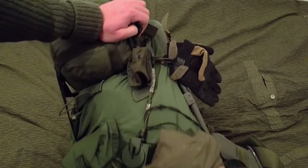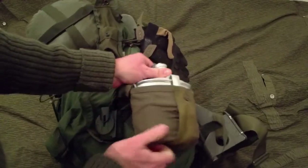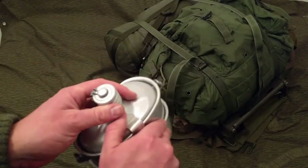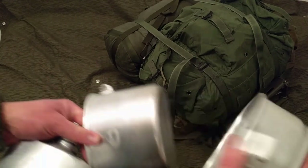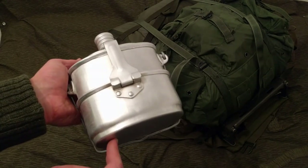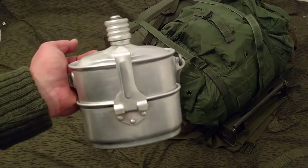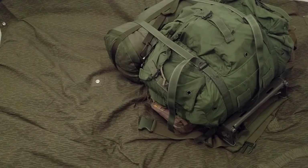Down here is the canteen slash cook kit - the awesome Soviet-era VDV canteen slash cook kit, which is a three-piece set in very thick, heavy-duty aluminium. It's one of my favorites. I think it was designed for the paratroopers and it's also been adopted by the navy. It's now surplus, but I think the cadets - or whatever they're called in Russia, like reserves or cadets - still use these for training. They're awesome.